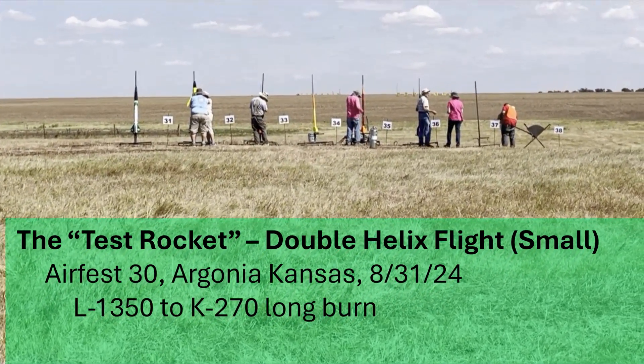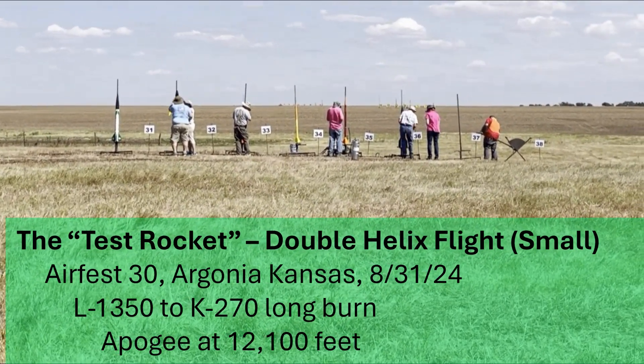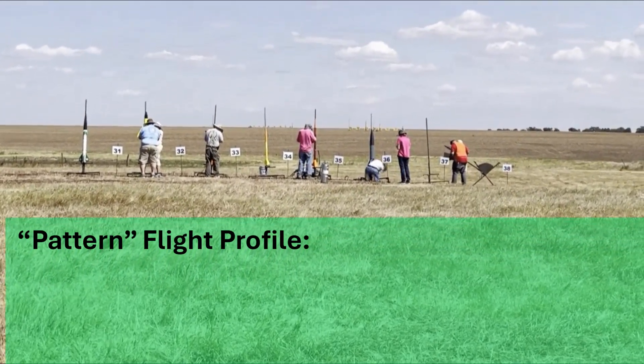Looks like we are staging to a K-270. We've got an Air Start radio tracker, altimeter deploy with me at 700 feet. We also have active flight stabilization.